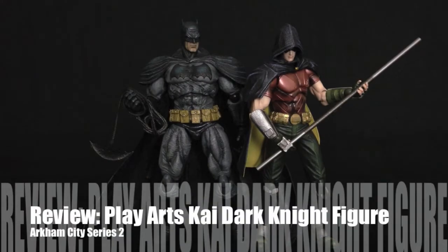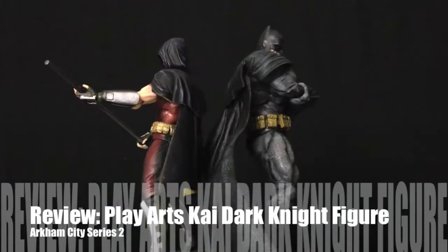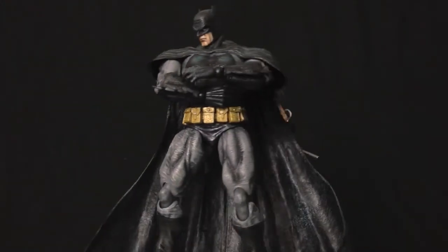What's going on everybody? This is ToyAddict26 here and today I'm going to be taking a look at the Play Arts Kai Arkham City Series 2 Robin action figure by Square Enix.